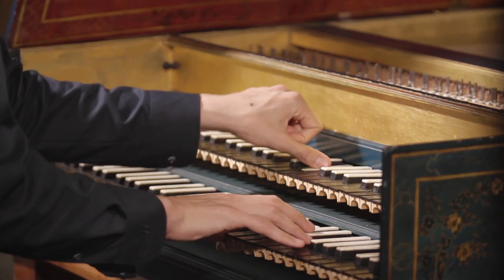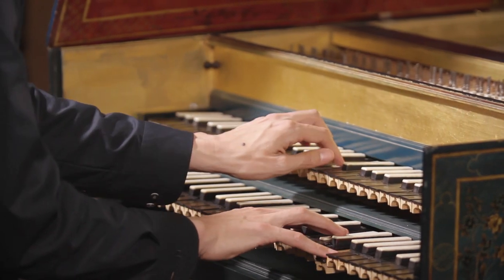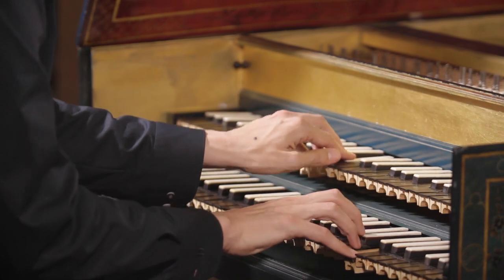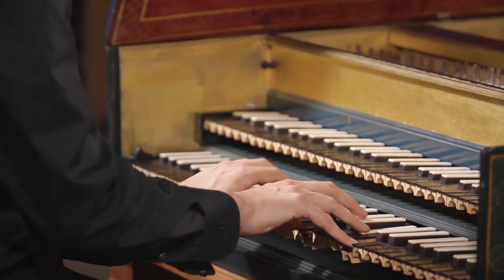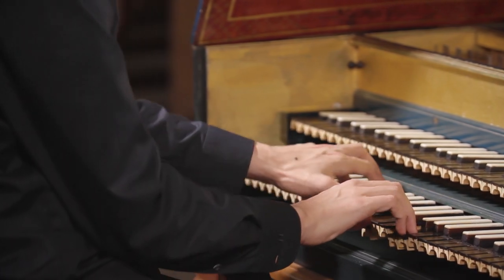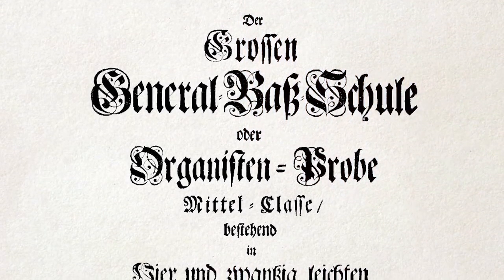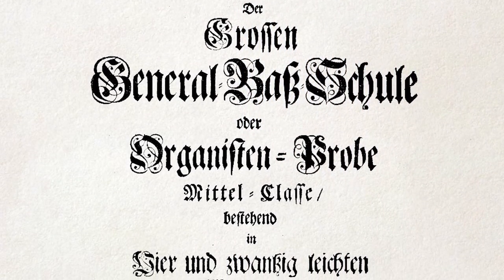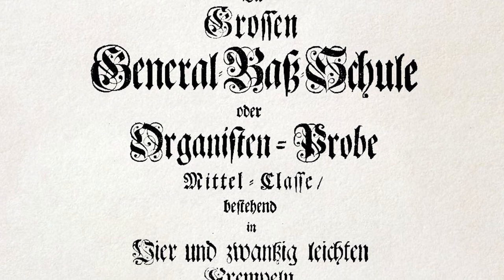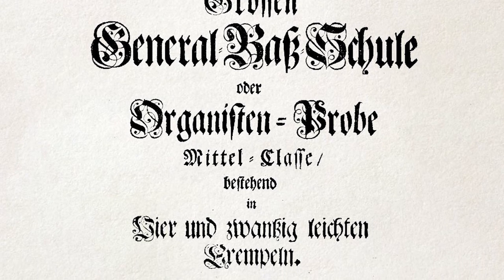The final edition of the work was published in Hamburg in 1731. It mainly consists of 48 Probstücke — practice pieces written in all the keys and arranged in two parts: the intermediate class and the advanced class. Each of them is followed by an Erläuterung, or explication, in which the composer explains what he wants to do in the piece.